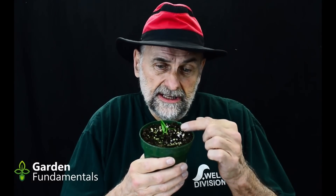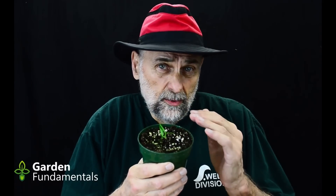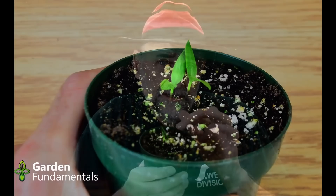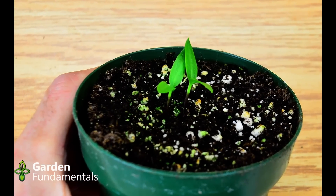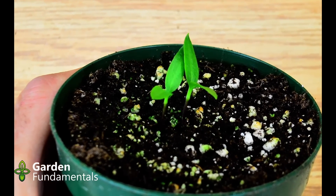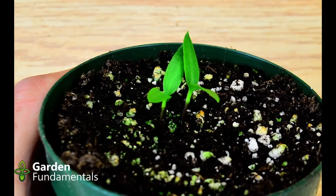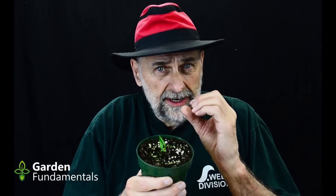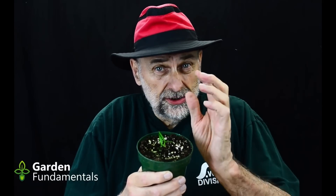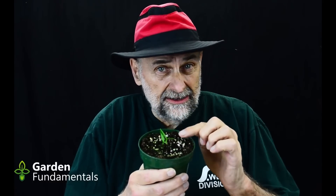In this pot I have some pepper seedlings. They sprouted about a week ago and they have two leaves. Now these are what we call cotyledon leaves — they're not true leaves yet. The cotyledon leaves are produced from the food that's stored inside the seed. So when the seed germinates, it makes a root and a shoot, and the shoot forms these cotyledon leaves.